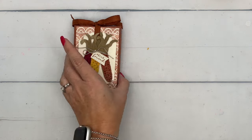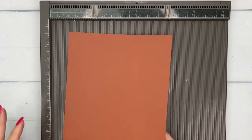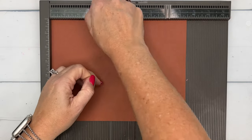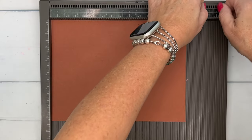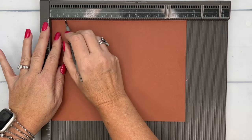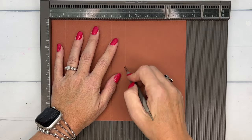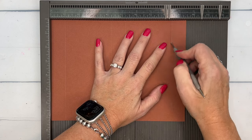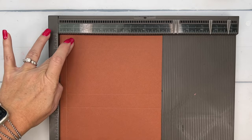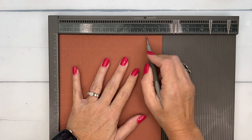Let's make the box first. I'm going to grab my Simply Scored and we're going to use Copper Clay. This piece is seven and a quarter by nine and a half. On the long side we're going to score it at one, four and a quarter, five and a quarter, and eight and a half. On the short side we're going to score it at half an inch, one and a half, and six and a quarter.